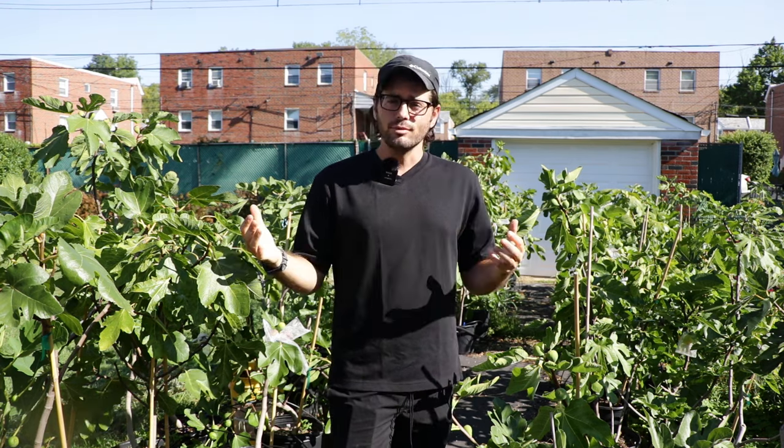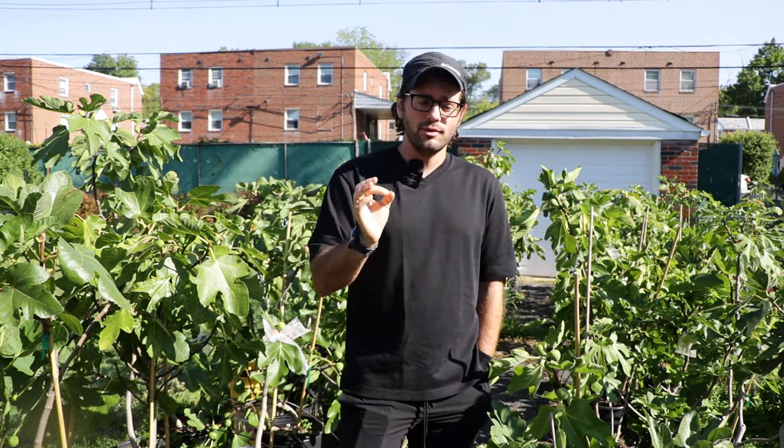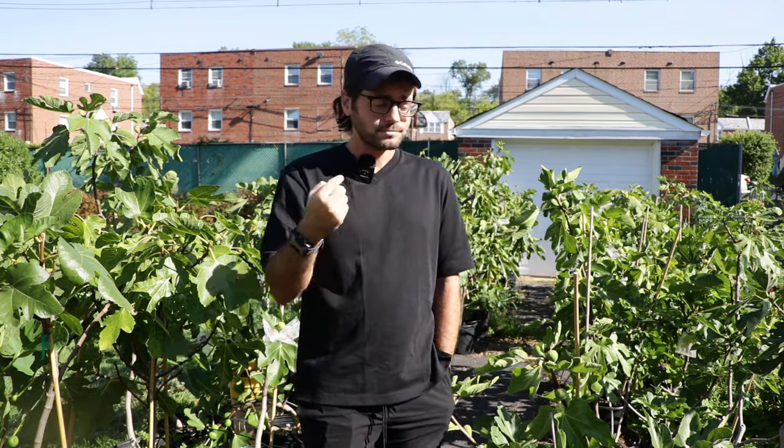I would still recommend other varieties over Ronde de Bordeaux in a rainy place, because it can split if we get a lot of rain. We've had a really dry year this season, so we've gotten lucky. In a wet year, your tree might produce a ton of figs but they're not going to taste very good. Quality over quantity is something I always preach — the best tasting fig is the one that is the most consistently ripe and highest quality. If I have to pull a Ronde de Bordeaux off the tree that split because rain is coming, it's not going to be a very good fig.